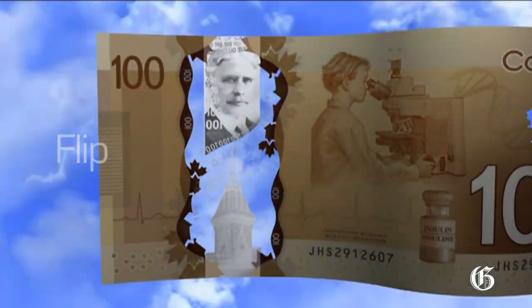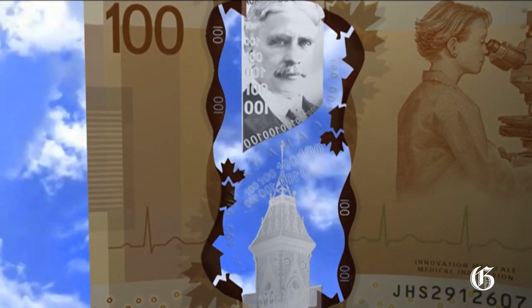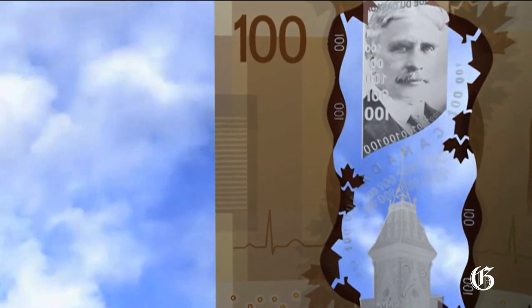Flip the banknote over. You will see the same security features in the large window on the front, repeated in the same colors and detail on the back.